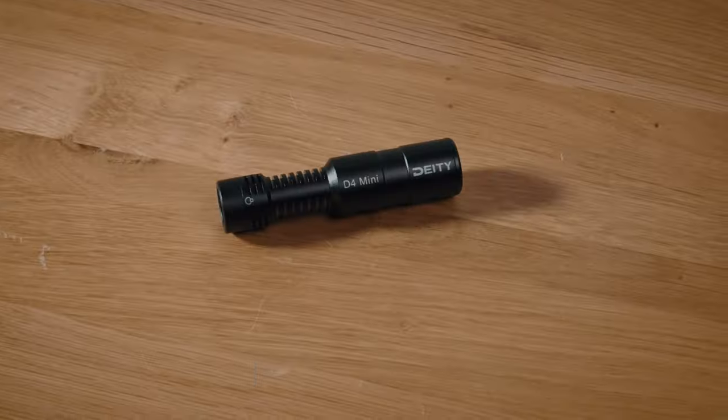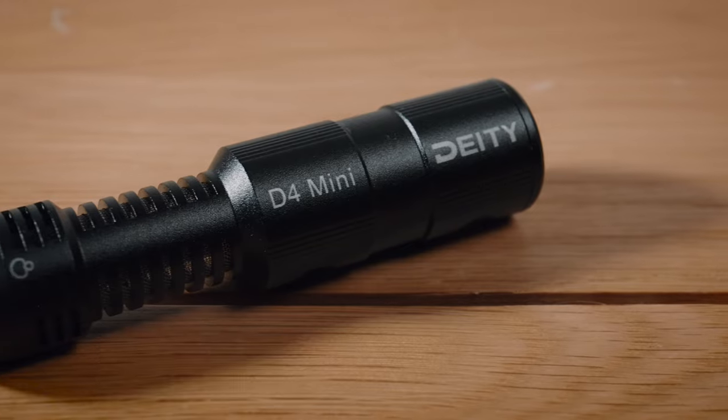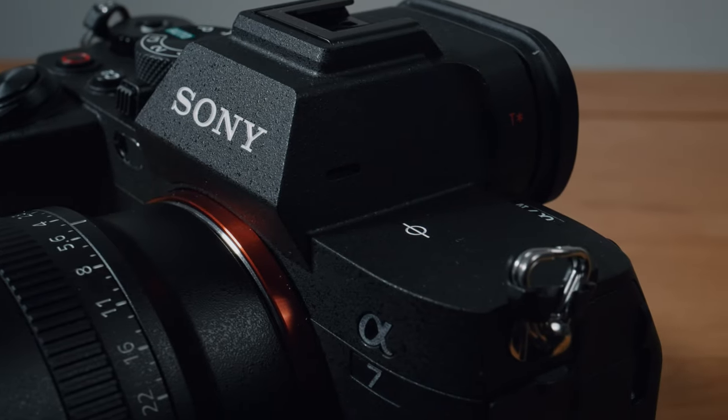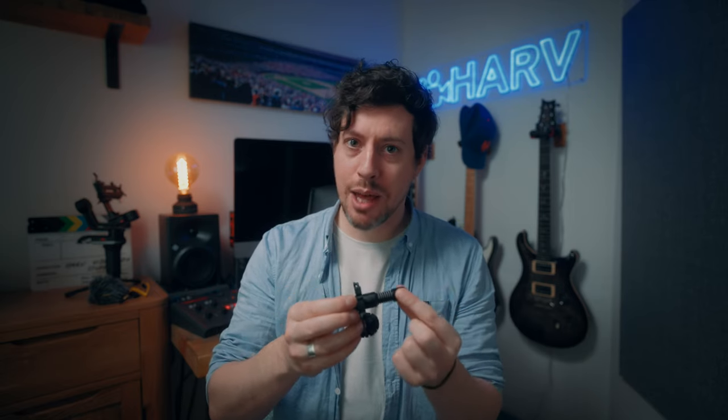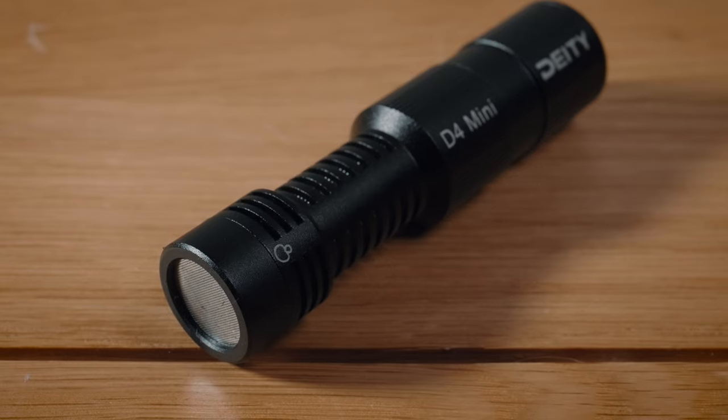So what is this? The Deity D4 Mini is an on-camera microphone designed to be a dramatic upgrade and replacement for the disgusting-sounding internal microphones that cameras have. I cannot stress just how huge an upgrade this is. Internal mics are generally very inexpensive for the manufacturer, have very small capsules, and are generally omnidirectional — they pick up sound from all directions. The D4 Mini has a comparatively very large capsule and a nice cardioid pattern, and that upgrade is massive.